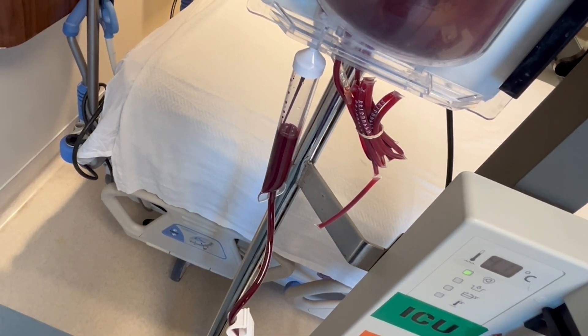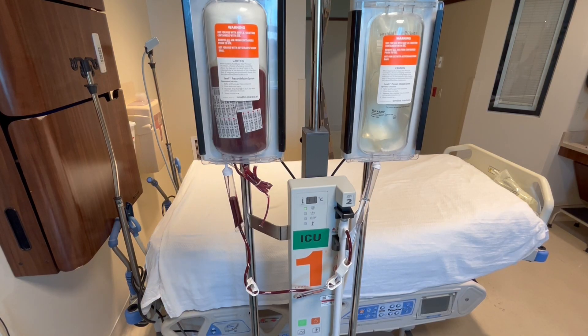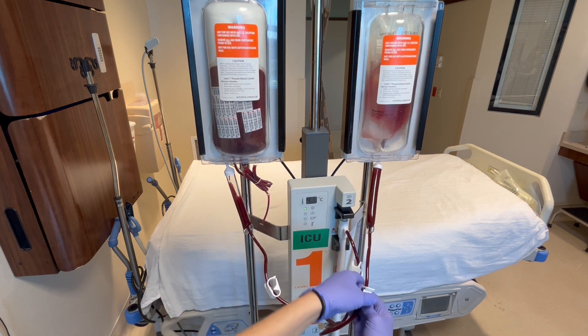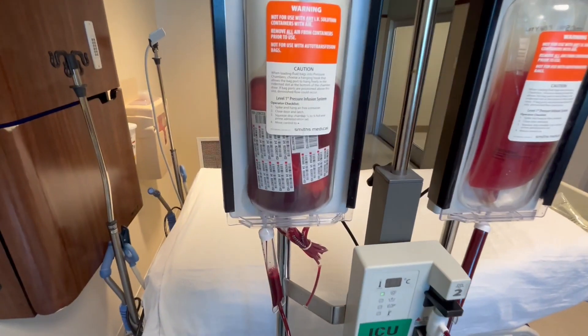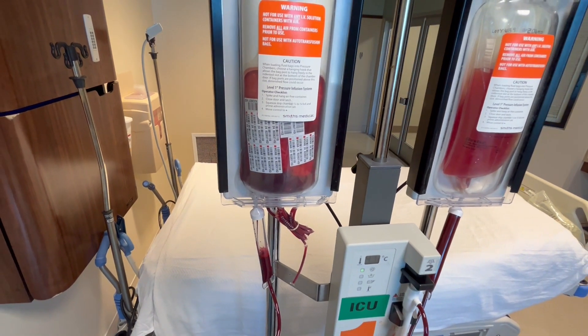While this unit is infusing, you can start working on the other unit. Now you can see just how important the clamps are. If you accidentally forget to clamp the other side, blood is going to go up and you've also ruined your viewing area. See how this bag is emptying out? I would say that was about a minute.